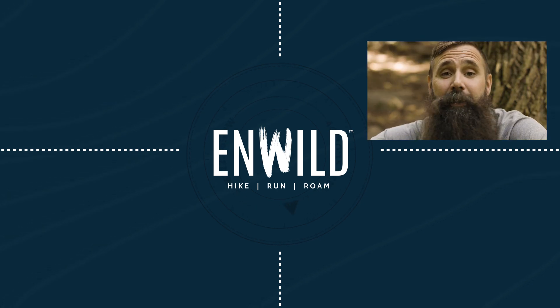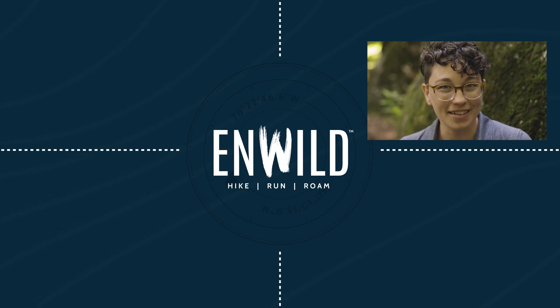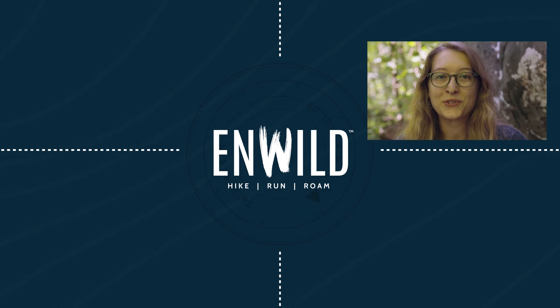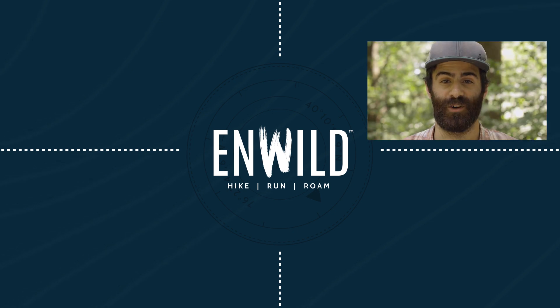With expert advice and exceptional service, whether you're hiking, running, or roaming, we'll help you get the gear you need for your next adventure. Subscribe and follow the NWILD crew for the latest reviews, how-to's, and backcountry education. See you on the trail.